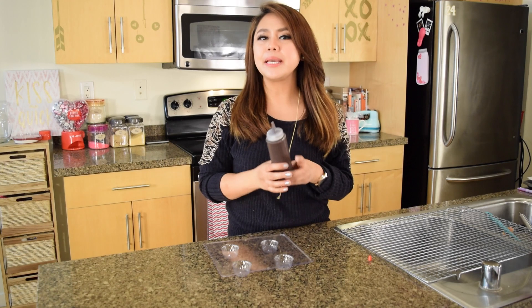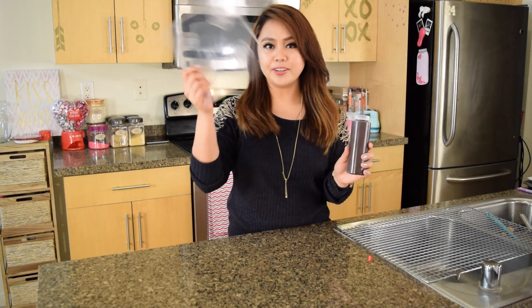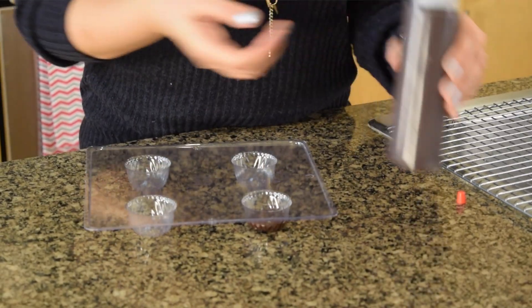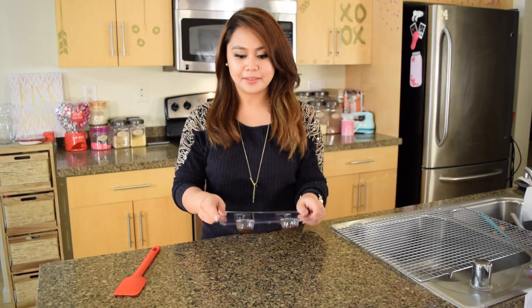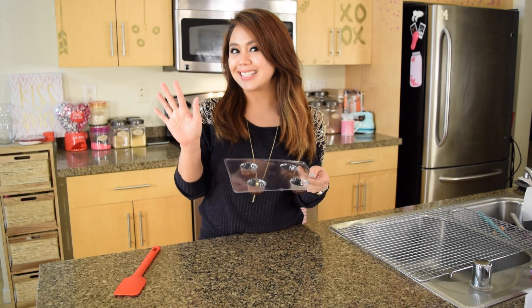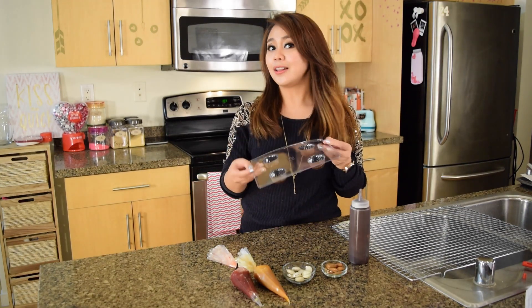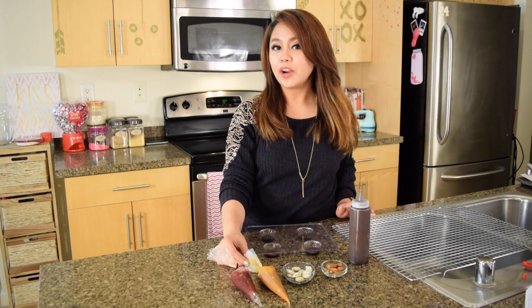Secondly, let's make some filled chocolate truffles. Once again, you're going to need your squeeze bottle filled with chocolate and some more chocolate molds, and this time we're only going to fill them about one third full. Now just give it a little tap and let it chill in the fridge for 5 minutes. Take the molds out of the fridge — they should appear more set and solid by now. Time to place your fillings. You can fill them with nuts, candy, caramel, jams — absolutely anything you want.